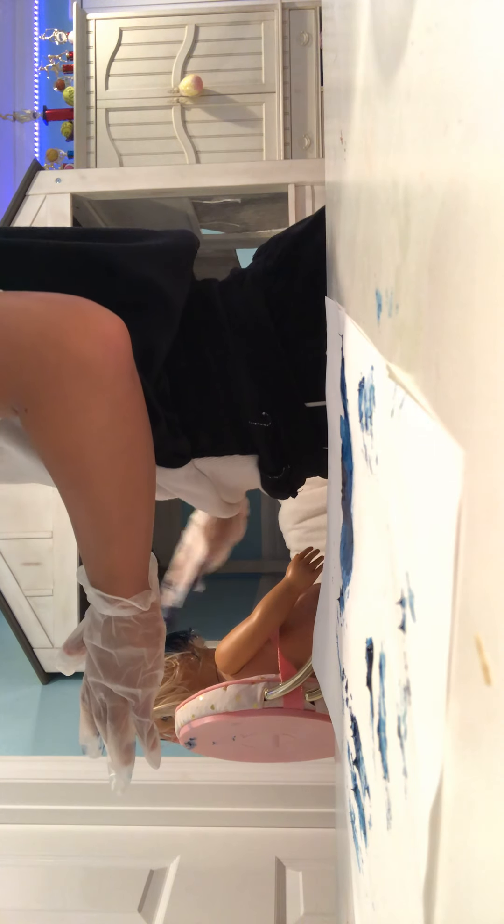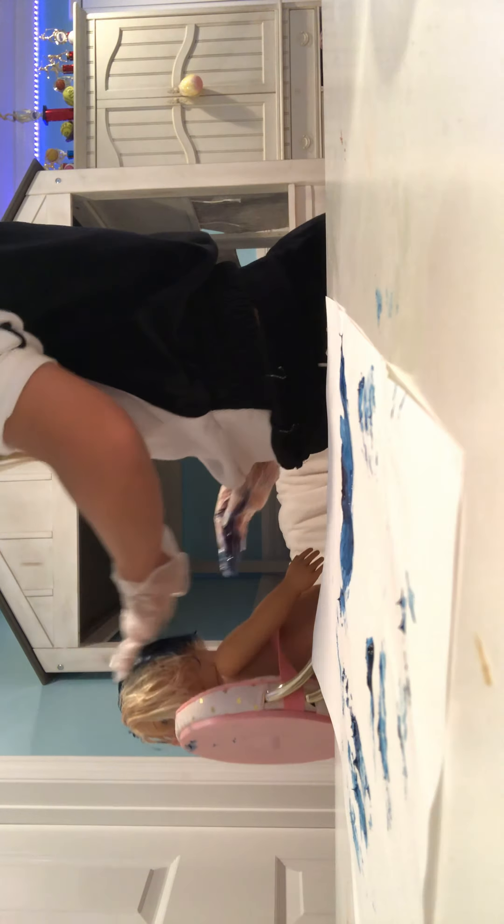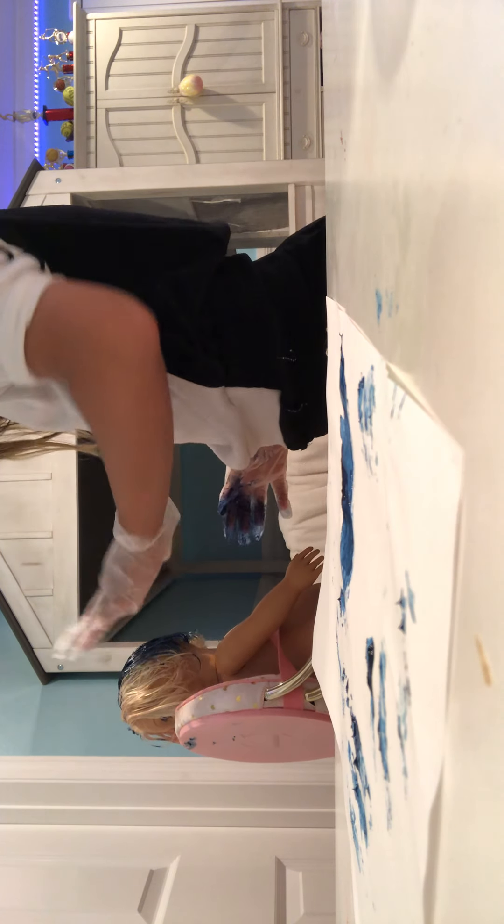So we're going to dab all that on there, because I don't want to waste the dye.